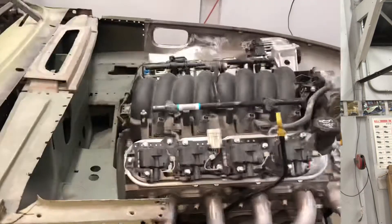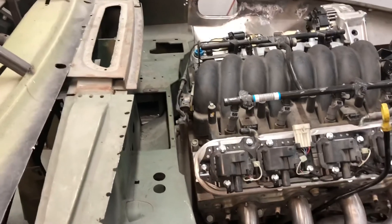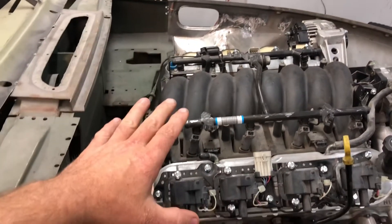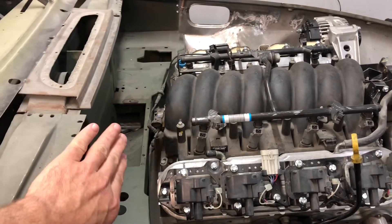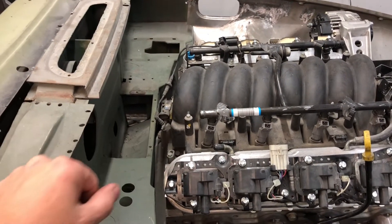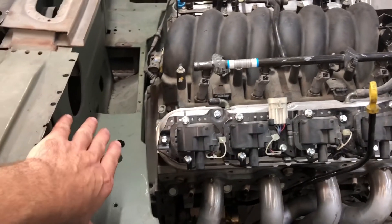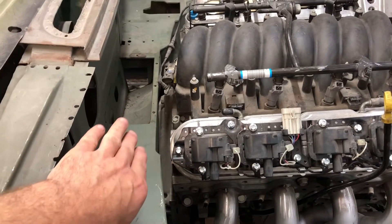MG Rob back with you, and today we're looking at part five of Project Ginsu. Where we last left off, I was looking at engine placement and trying to get it far enough back in the car. I had test fitted the new center section of the firewall and it still wasn't giving me quite enough room.